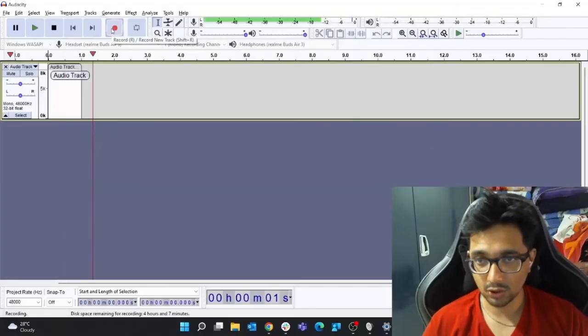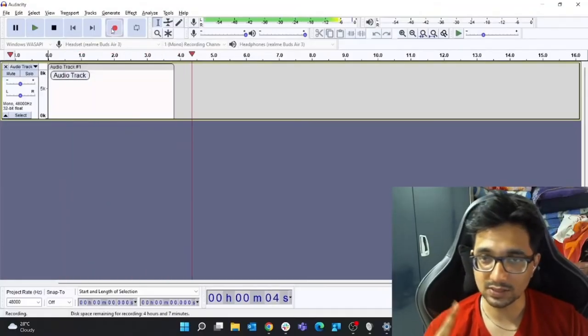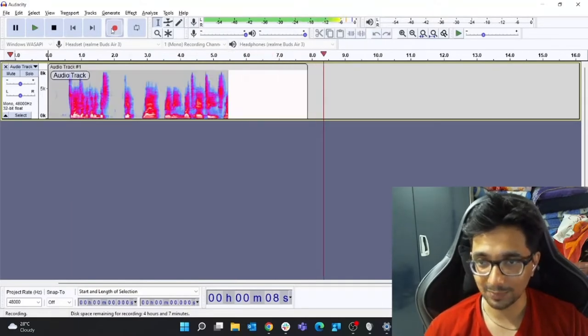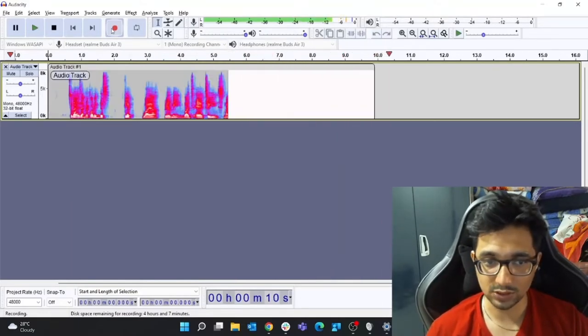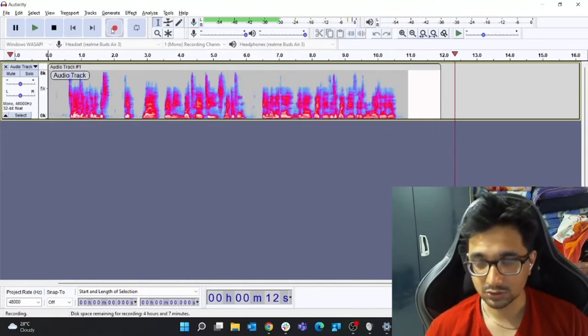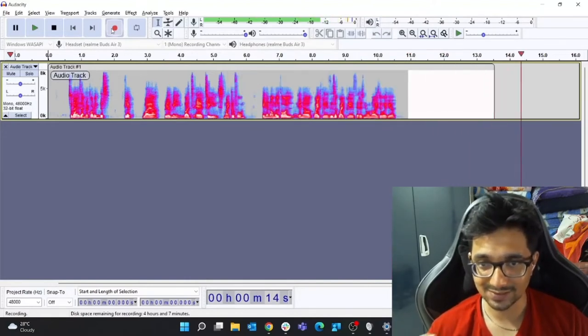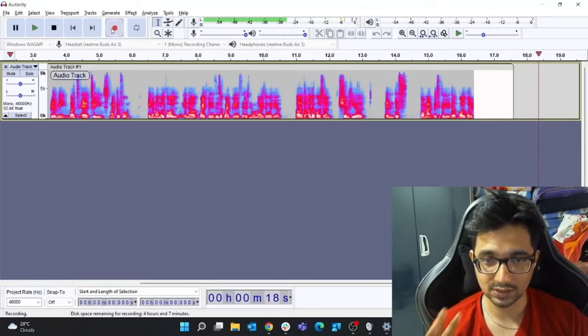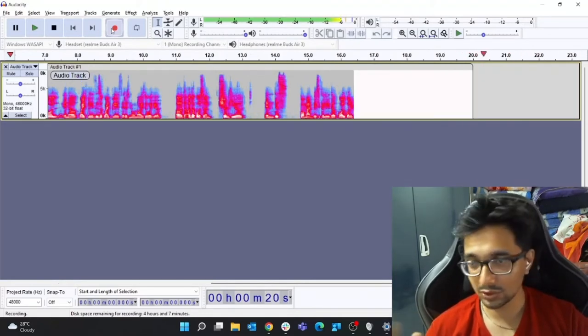This clip is recorded via the Realme Buds Air 3's microphone in a normal call situation in a quiet place with no background noise. This is the format in which the other person would hear you during a call.